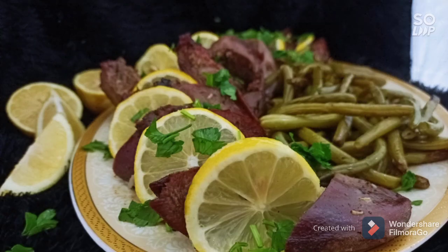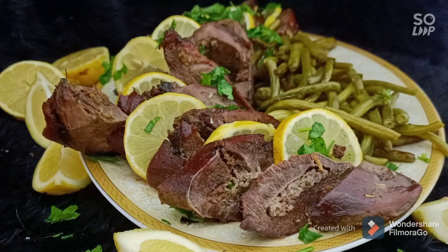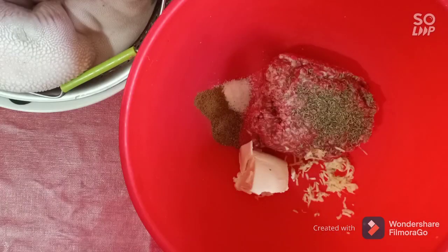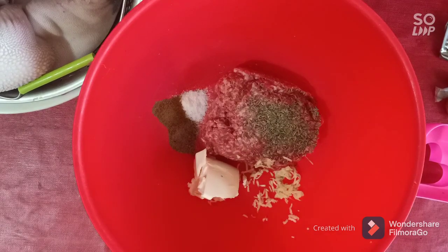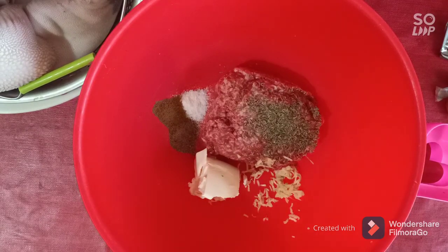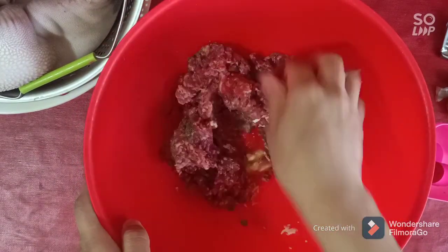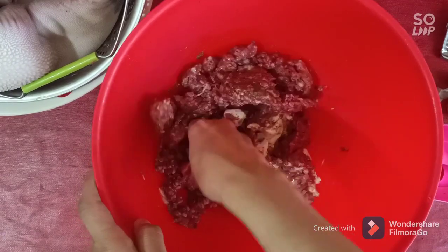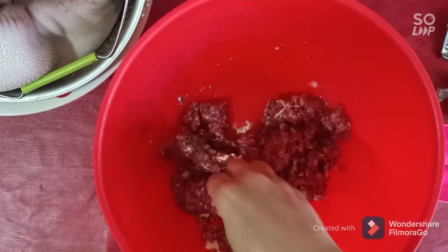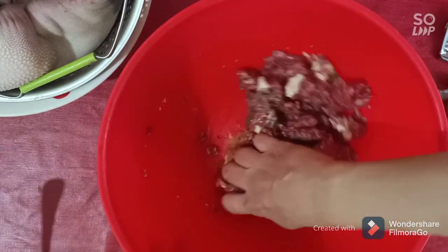Hello everybody, I am Dida and you watch Dida Do. Today I'm gonna make for you a beautiful recipe of beef tongue. We start by the stuffing — we need ground meat, salt, pepper, cumin seed, cheese, garlic, one egg, and some thyme. Don't forget to clean the beef tongue first. Mix all this together, then we prepare the beef tongue.